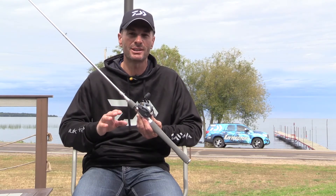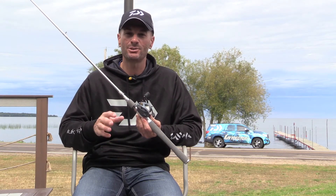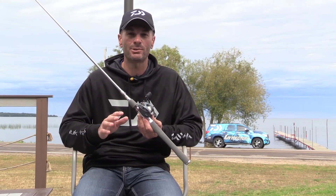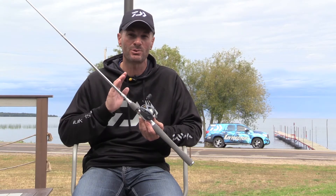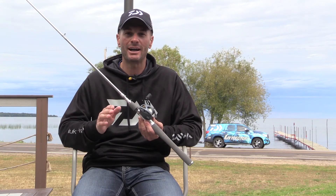It's the Tatula Elite seven foot medium light. Pair it up with your Steez reel, your Tatula, your Zillion, or any of your favorite Daiwa reels — every one you put on here it's going to perform flawlessly. It's going to look sharp and you're going to stand out as one of the Daiwa guys, and that's how you're going to catch more fish.